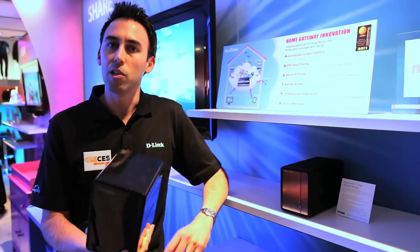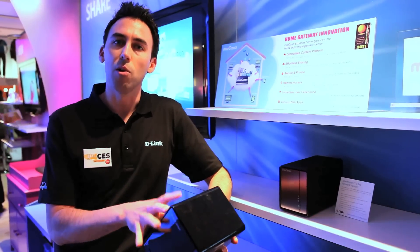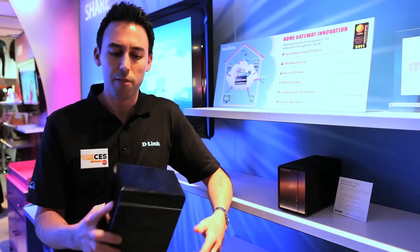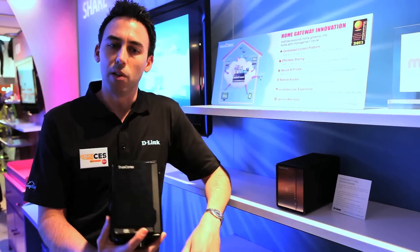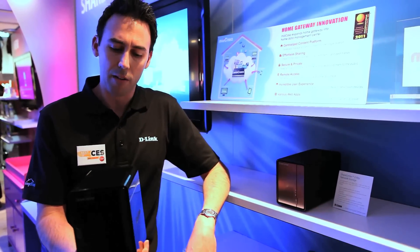It houses two disk drives in it and supports RAID 1 for mirroring. In essence, you're going to have a backup of your backup. If one of your disk drives goes down, all your data is going to be protected on that second disk drive. You've also got the ability to share a network printer with all the computers in your house, with the print server it supports and the USB port out of the device.